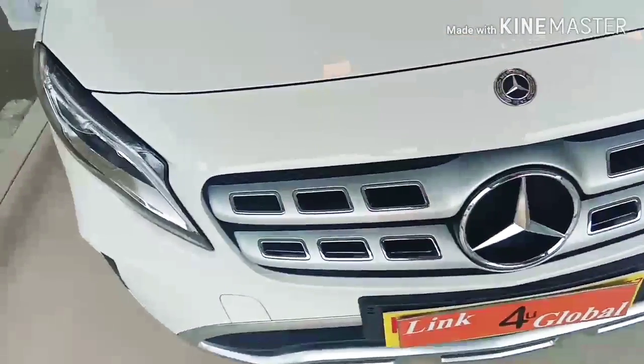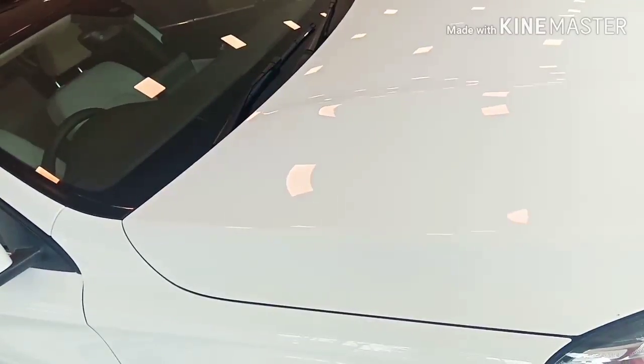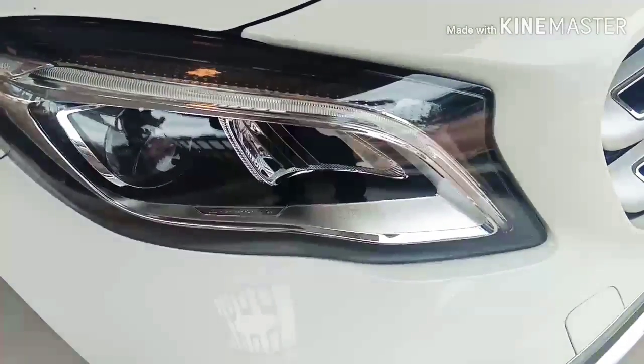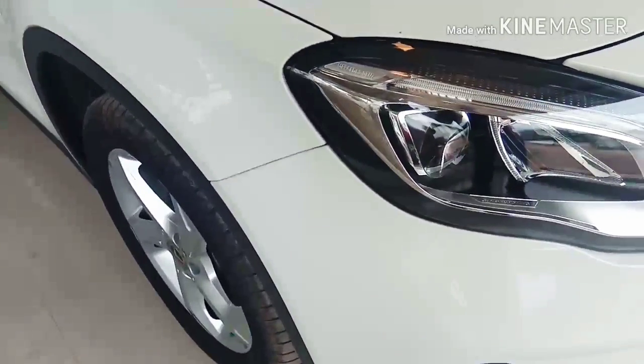We are also looking at the logo and badging, as well as a variety of design elements on the vehicle. We are working with the aerodynamic view shape, including the headlamps — the adjustable headlamps.